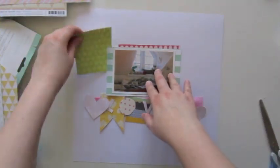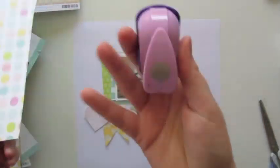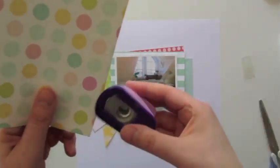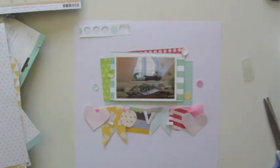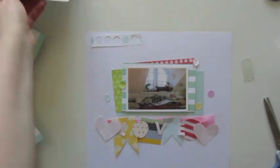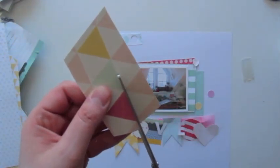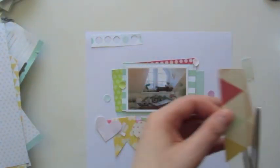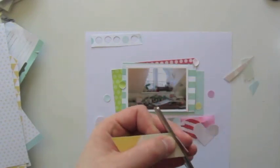I'm mixing colors and patterns. I'm using a small circle punch to punch out those dots from one of the papers, and I will arrange them randomly on the layout. I'm also using the scraps from the punched-out paper and will put those scraps on the top left. On top of those scraps I'm arranging triangles that I'm cutting right now.